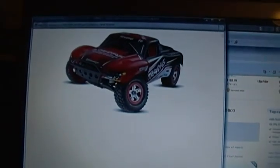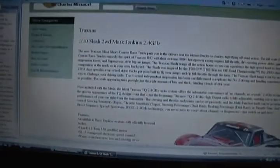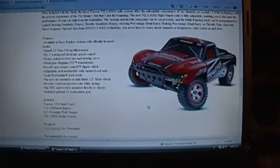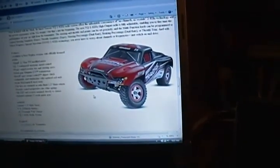It's a two-wheel drive, the Mark Jenkins edition, 2.4 gigahertz. It does not have the brushless motors — it has the brushed motor — but it's got the big battery, and if I really get into this stuff I can swap out the motor. It includes the truck, the battery, the overnight wall charger, and the radio system. Recommended accessories are a quick charger, tool kit, and the flat battery. I may just splurge and go with the LiPo batteries for it.